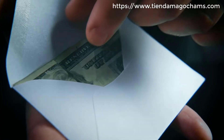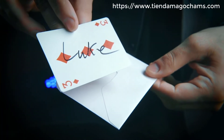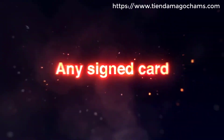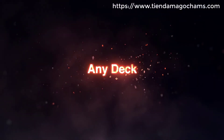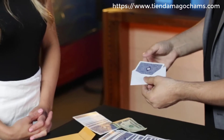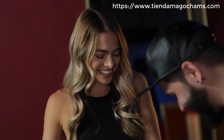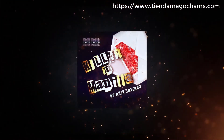I guess this is mine now. Inside the envelope that's been in full view the entire time is one card — the signed card. With Killer in Manila, you can use any signed card, any deck, and any currency. There's no palming of any kind. The card is really coming from inside the envelope — there are no switches. When you absolutely need to fry your audience, you'll never lose with Killer in Manila.